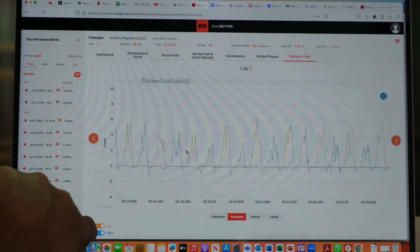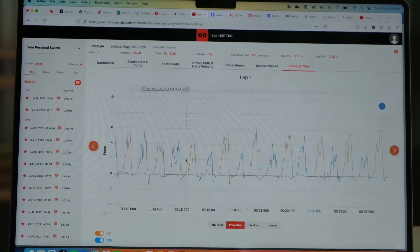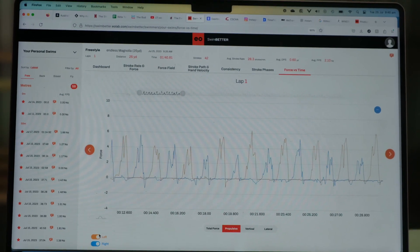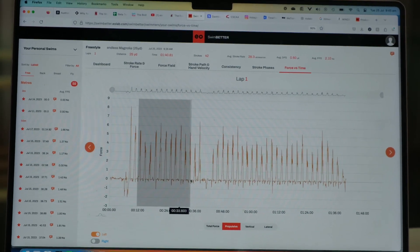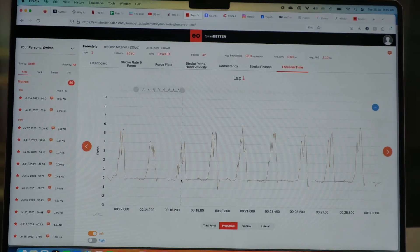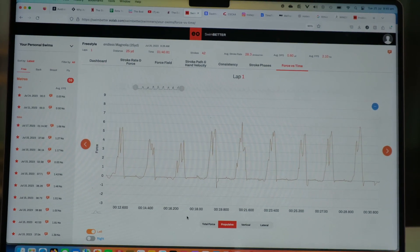Here he is zooming in — left is orange, right is blue. Just for the purposes of this, I'm going to turn off the right and we're going to look in here. There's where I think with you, Joy, that was where technique and fitness were colliding.